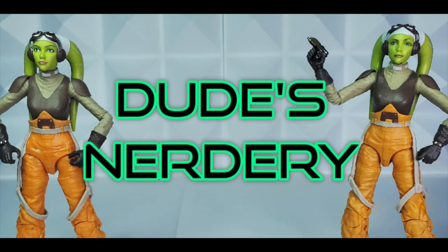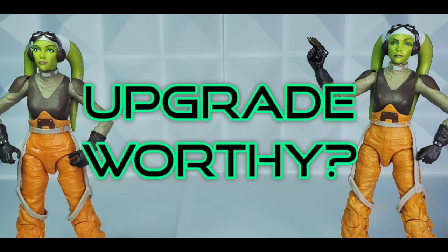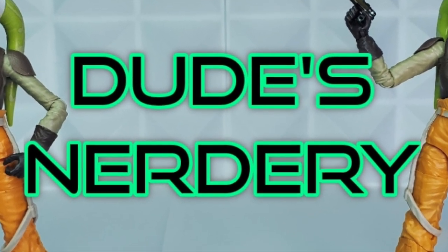What up everyone? Welcome back to the Nerdery. On this episode, two Harrahs will enter and one shall be deemed victorious. We'll unbox the brand new Hera with photoreal face and new Star Wars Black Series packaging and compare her to her prior version. Then we will ask and answer the question: is this Hera upgrade worthy? Stay tuned until the end for the photo montage and to get my take.